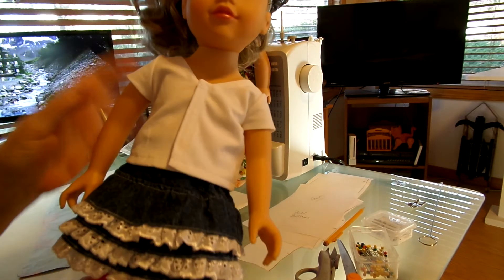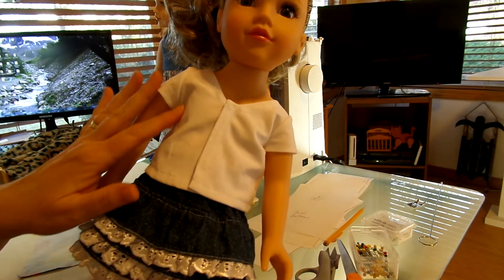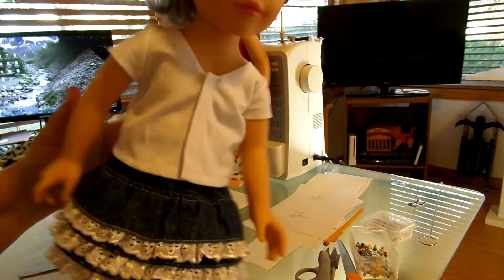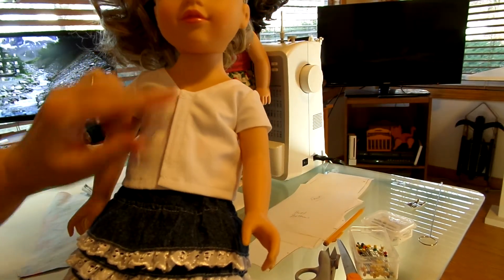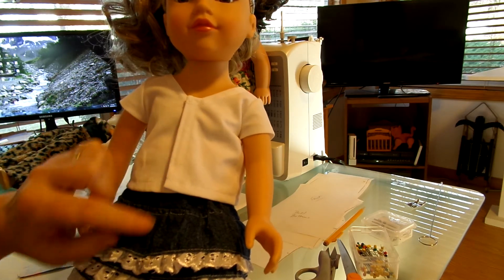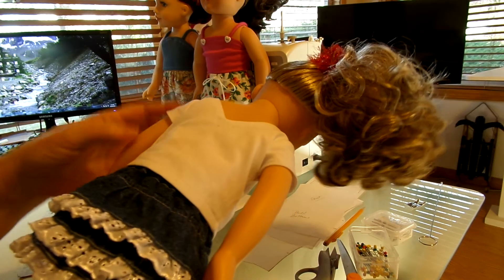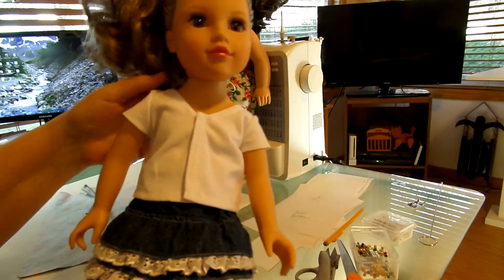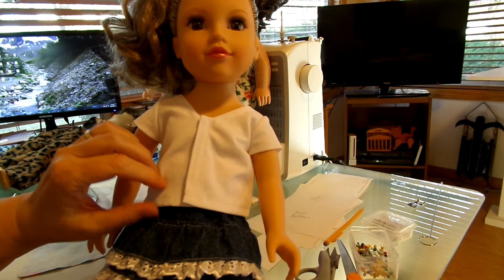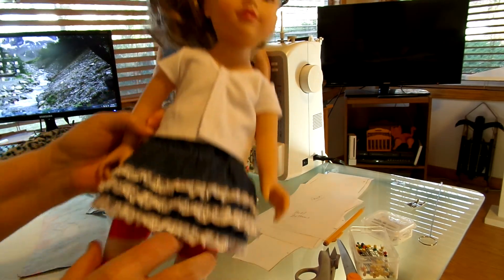That BFC blouse that I converted to the Journey Girls — you can turn it around and put buttons or Velcro down the front and make it into a button-down blouse in the front. It's just cute to do it that way too, so it's versatile. You can change the neckline and it could be a front or back blouse, either one. It's a cute option on these dolls.